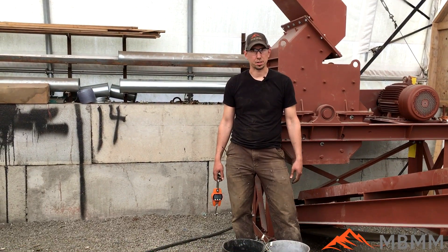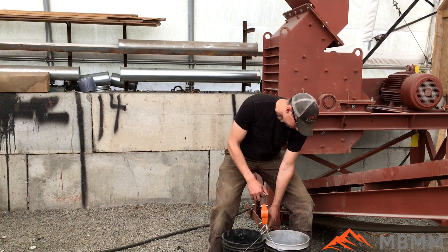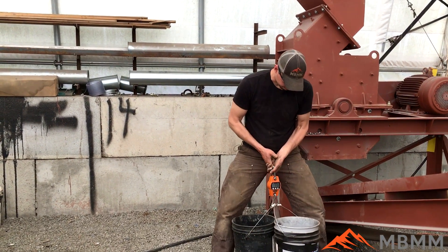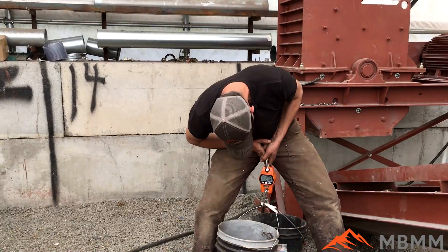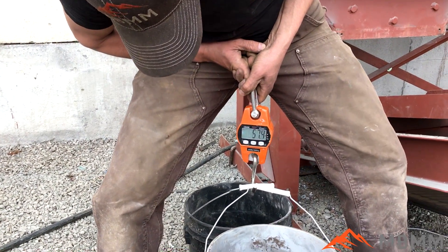And here's the non-magnetic fraction — this is the stuff that went up under the cross belt. I'm going to weigh both of these at the same time. We'll have to take off four pounds for the buckets this time. Looks like about 57.9 pounds.